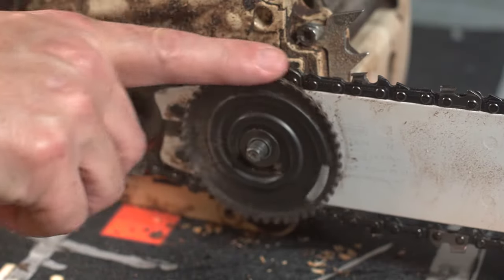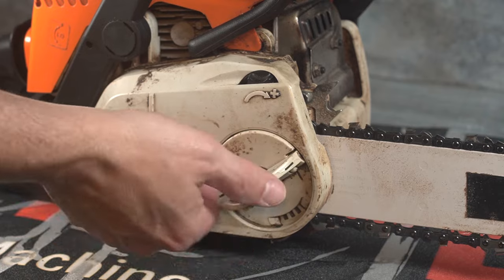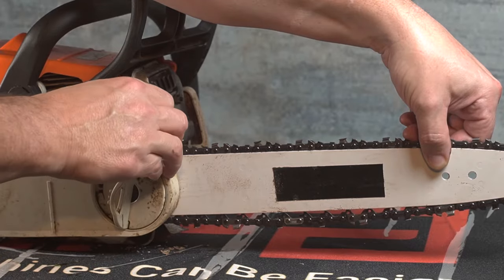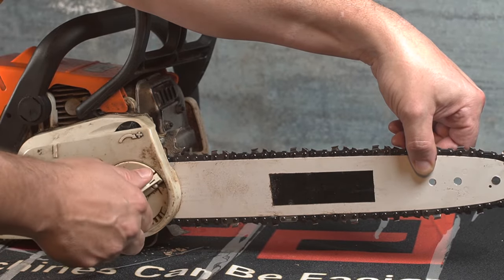You can then tension the chain and finish tightening the cover. If you are not sure how tight or loose to tighten your chain, our next video will cover this topic more thoroughly as it deserves its own video.